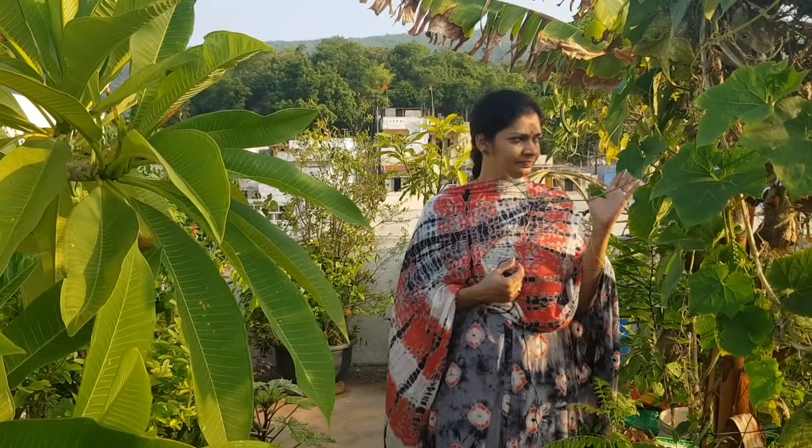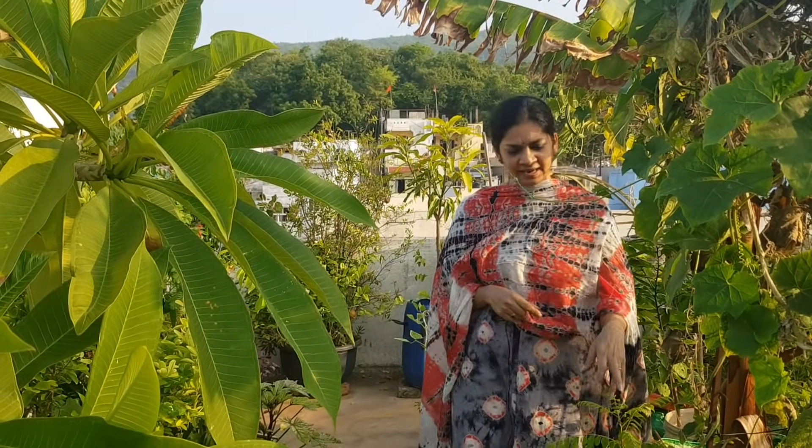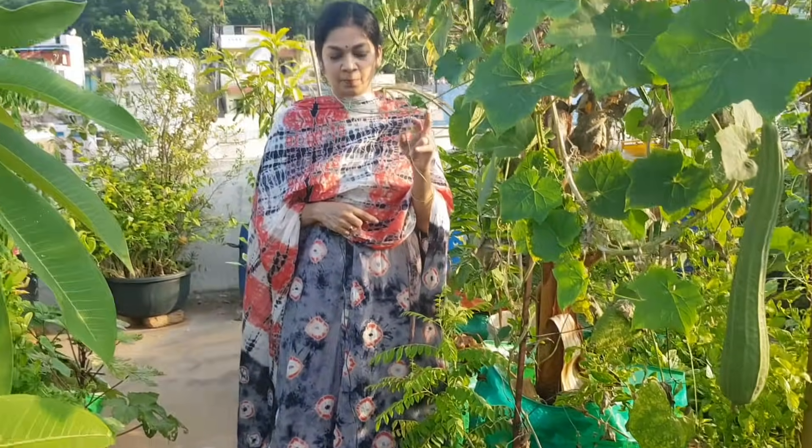At least four to five hours of sunlight is needed for the plants. In a container, there are three or four main items to consider. We typically use the standard soil mix, and we will use it properly for the appropriate container size.